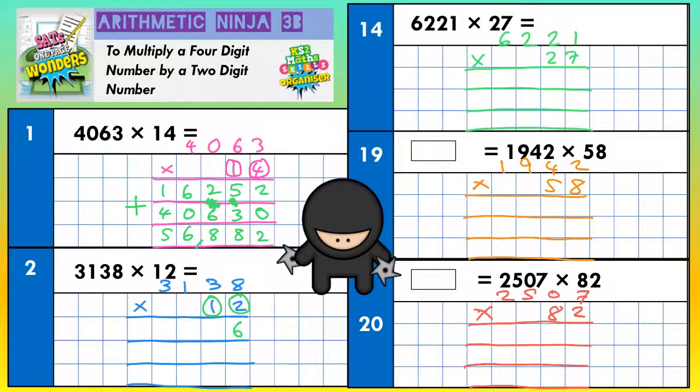2 eights are 16 — put the 6 in, carry the 1. 2 threes are 6, plus 1 is 7. 2 ones are 2. And 2 threes are 6. Now for the second line — it's for dealing with the 1, but the 1 doesn't mean 1, it means 10, because it's in the tens column. So to multiply by 10 you put your magic zero in and then just times everything by 1.